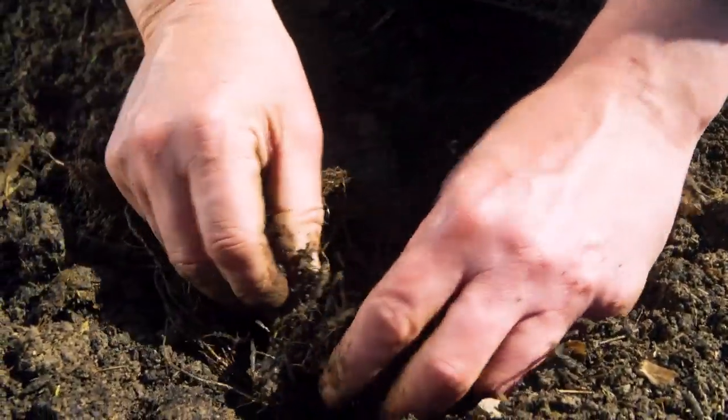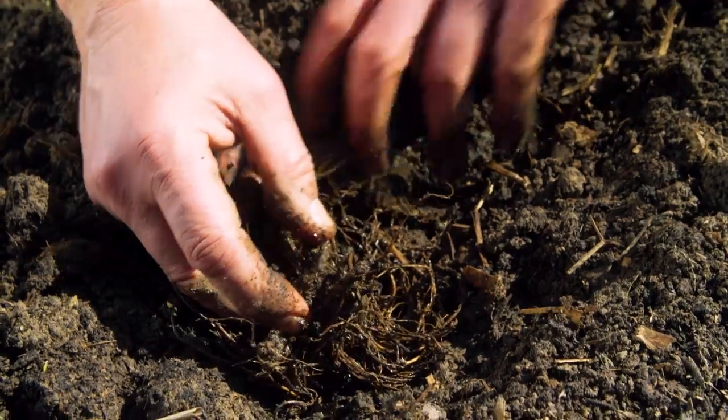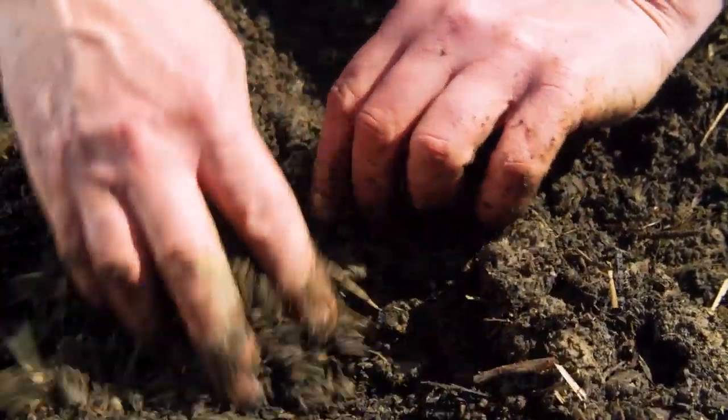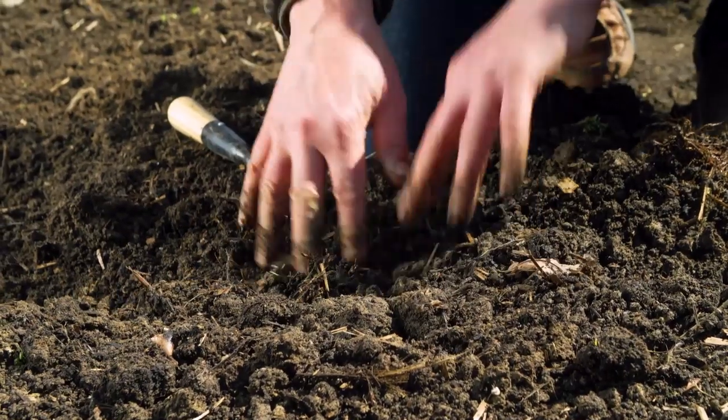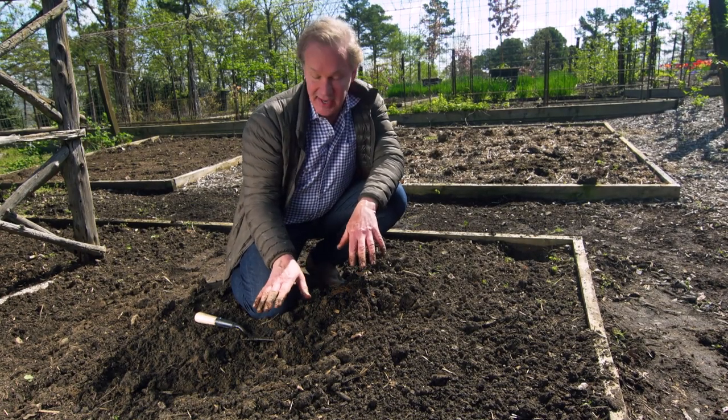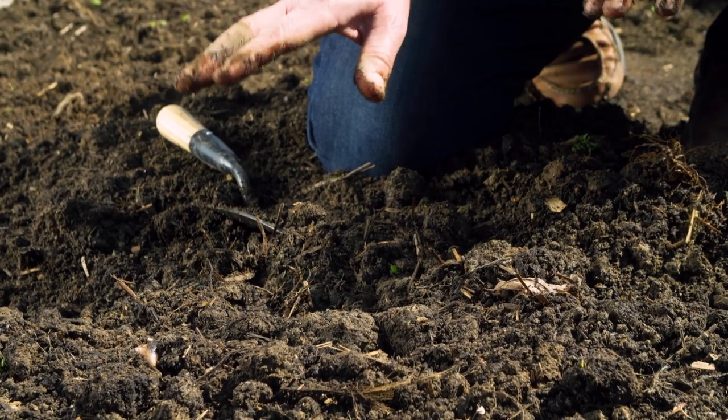Now you can see the stems on this plant from last year, and I'm just gonna pull the soil up with those little stems just sticking up like that. Then I'll water it in, and once they begin to put out some green shoots, I'll mulch this bed to help keep the weeds down and to keep the soil consistently moist.